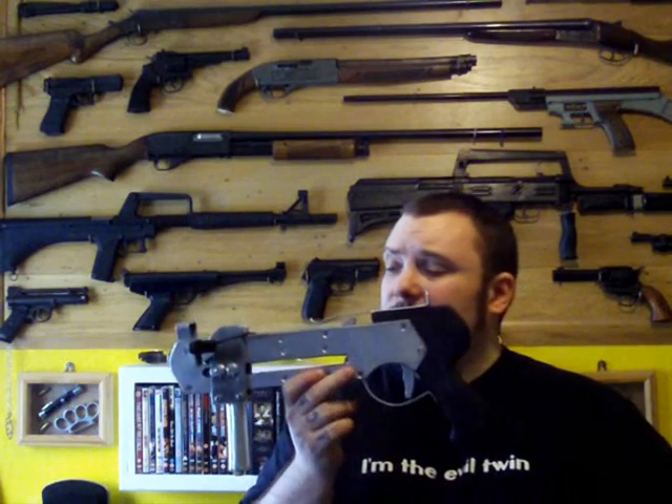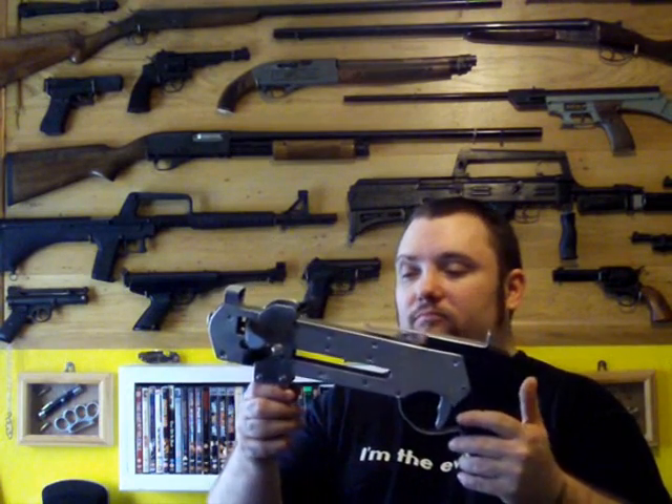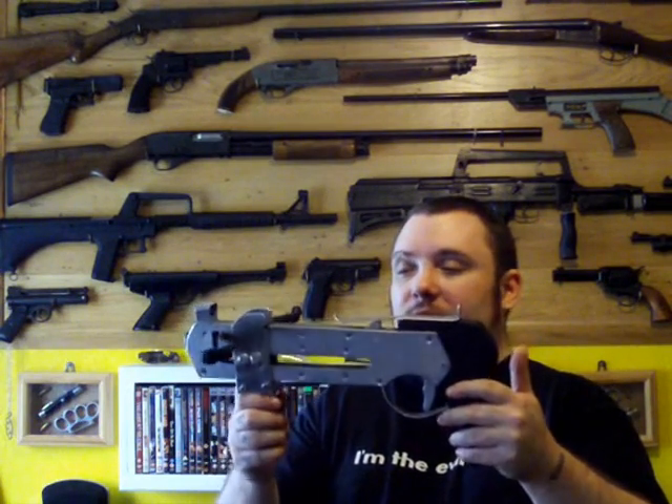The reason this happened really was because it was an untried design which I just came up with in my head and thought might work. What I really should have done instead of doing the tutorial first is tried it first and then did a how-to. But it's still an interesting video and it was still a good crossbow.